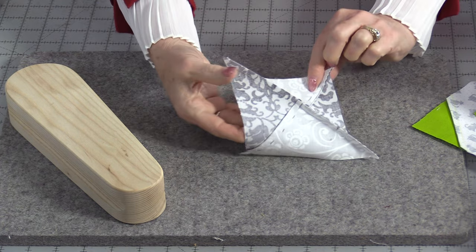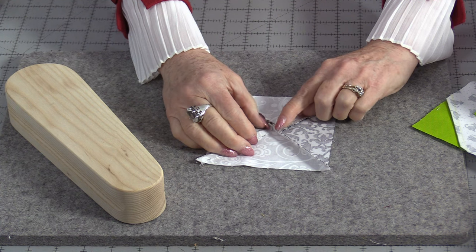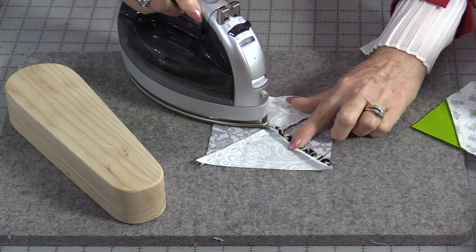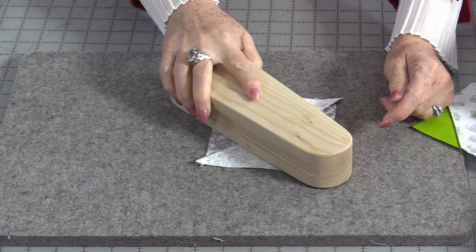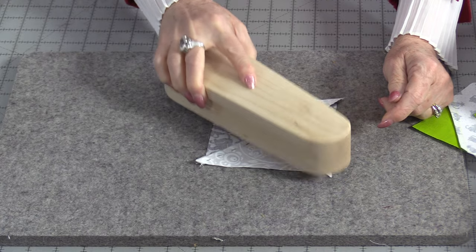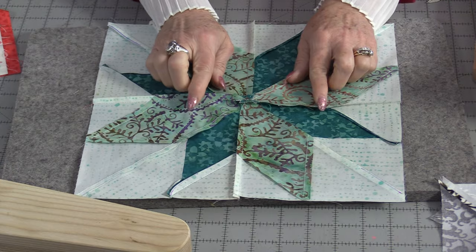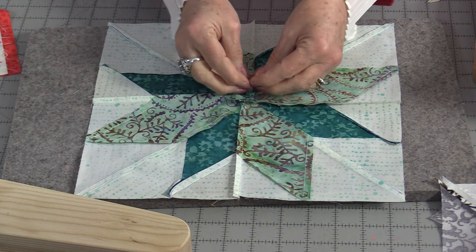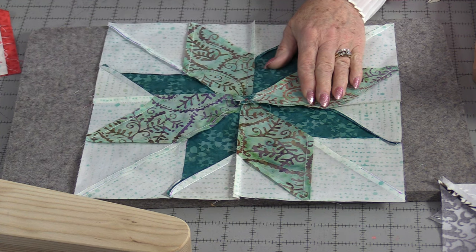It can also be used to help open up the seams and to hold those seams down until they're set. We can still press those seams open. We can place this on top or do a little tap to help that seam go flat. It also works really well when we have seams all coming into the center so that there's a lot of fabric in these points.